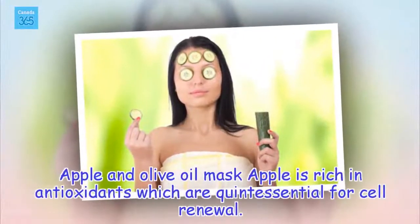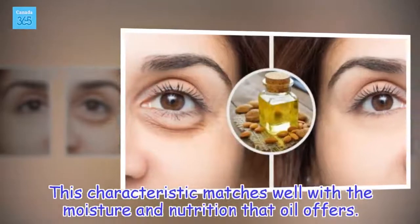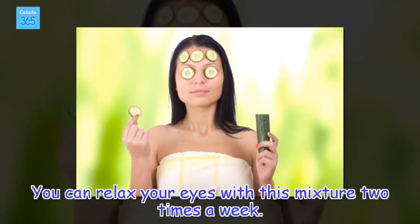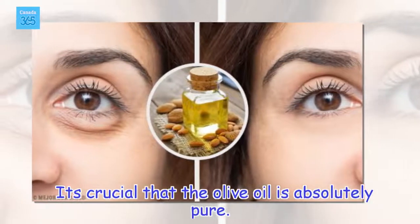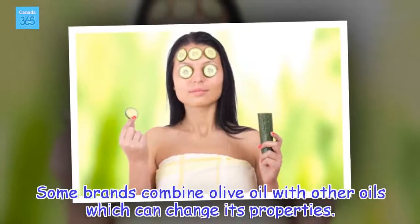Apple and olive oil mask: Apple is rich in antioxidants which are quintessential for cell renewal. This characteristic matches well with the moisture and nutrition that oil offers. You can relax your eyes with this mixture two times a week. It's crucial that the olive oil is absolutely pure.